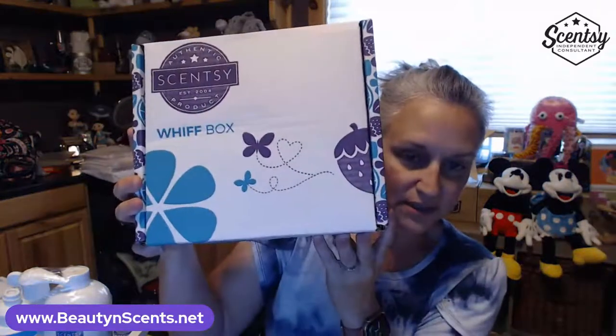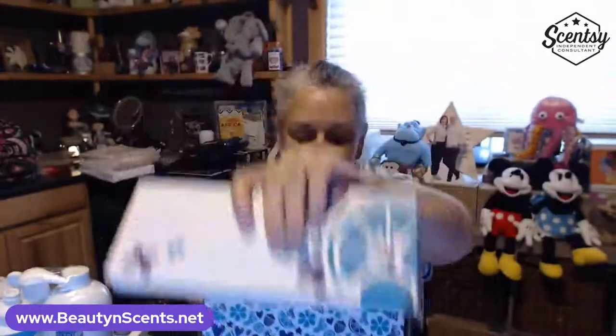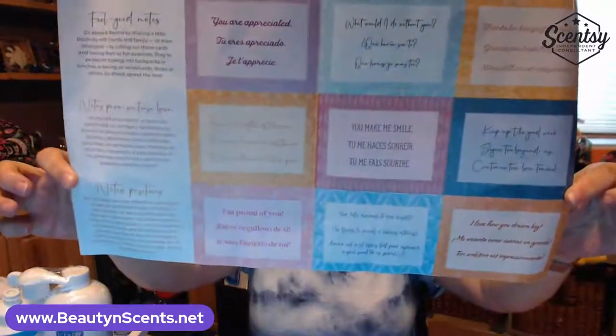Let's open up the Whiff Box. If you haven't gotten yours yet, this is a spoiler alert — turn off the video if you don't want to see what's inside. The box is a nice gift box, and inside it says 'Sent with Love.' There's a pamphlet that looks like the new catalog cover — 'Above and Beyond' in different languages — and inside are little note cards you can cut out and use.